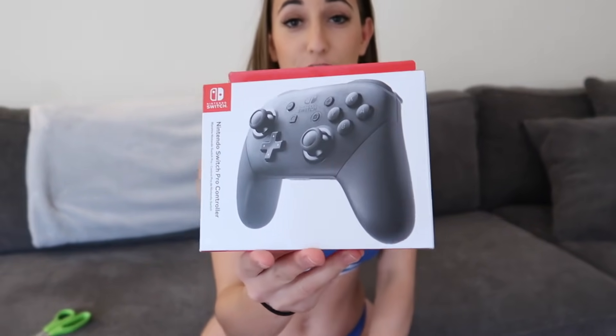I know I'm in a bikini, but you know, who cares? So hope you guys enjoy. Besides the system, I did buy some extra things. So we're gonna start with the Nintendo Switch Pro Controller. I got two of these.